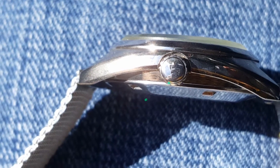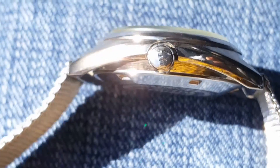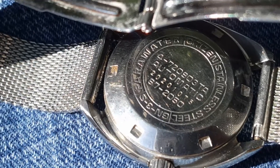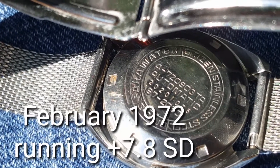You're going to look at the crown — it's a Citizen-signed crown. And that's the case back. This is your one-minute watch review. Thank you.